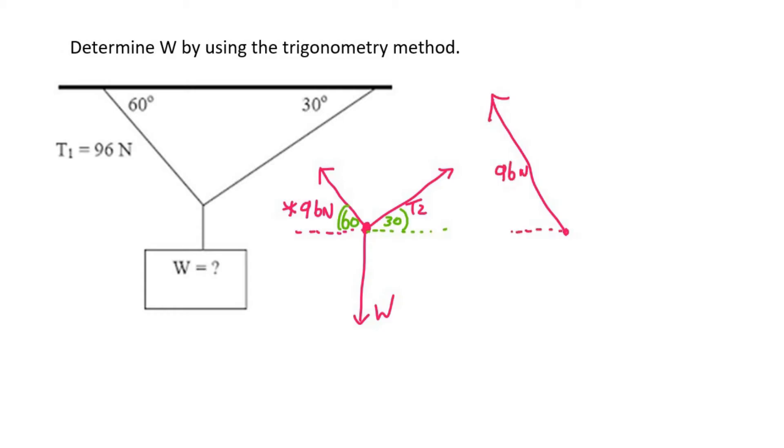Then I'm going to do a head-to-tail onto that. So T2 is going to go off at 30 degrees — something like that. But I don't know how much T2 is or how far it is. I know that this angle is 30 degrees.